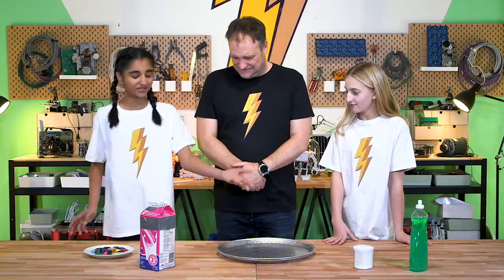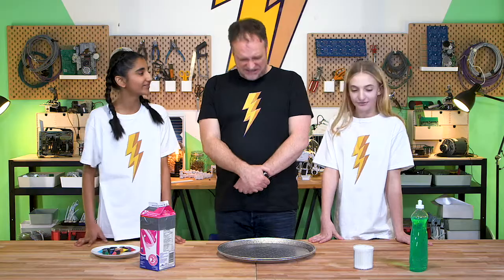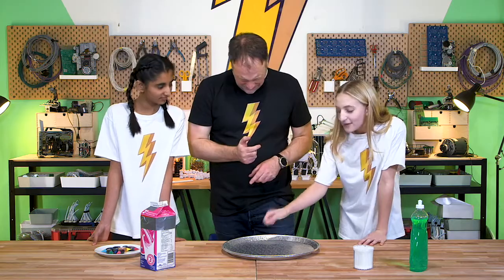So we're going to throw some milk in the tray. We're throwing milk — yeah, we're going to throw it right in there. And then we're going to dye the milk with some food coloring. Then you take a cotton swab and you dip it in the detergent and you dab it in the pan where the milk is.